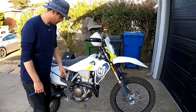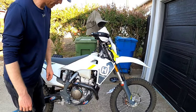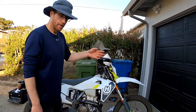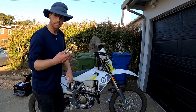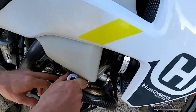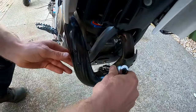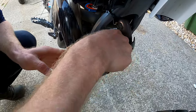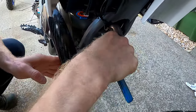We've installed the exhaust guard once at light to moderate tightness, heated it up, let it cool down, heated it up again, let it cool down, and now we're going back to moderately tighten everything again. There are just four hose clamps — remember you're tightening it but making sure the carbon fiber body is not actually touching the exhaust.